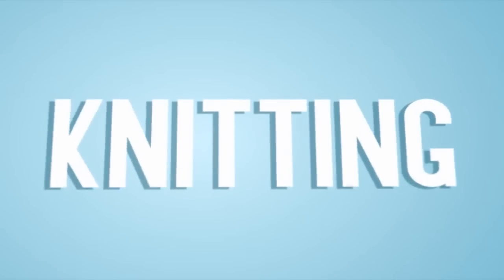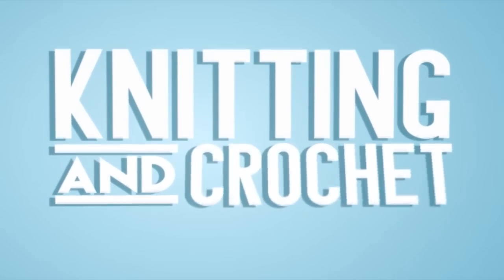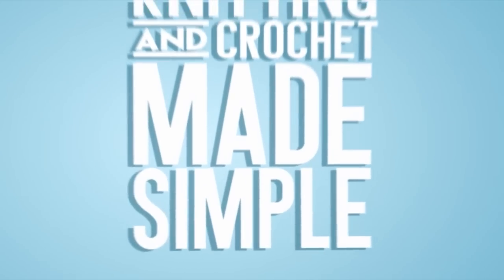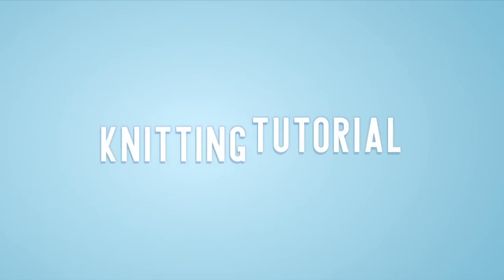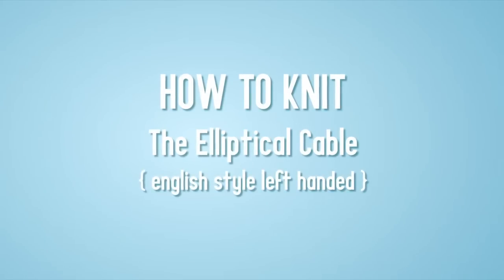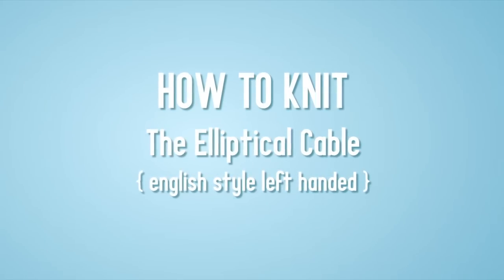Hi everybody, this is Johnny Vasquez, founder of New Stitch Today. In today's episode I'm going to teach you how to knit the elliptical cable stitch, English style left-handed.